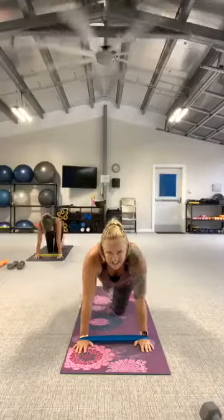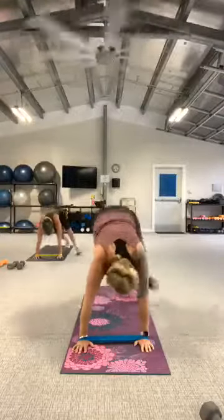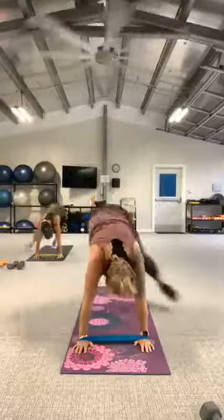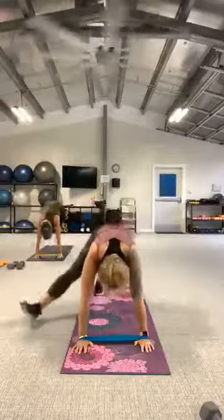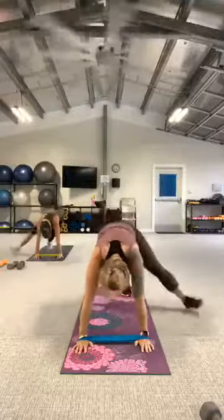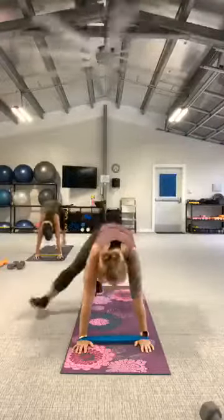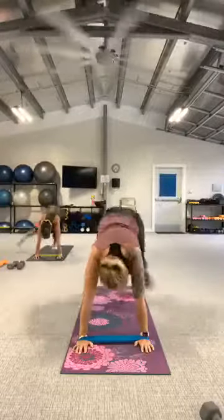Never mind how your shoulders are feeling — they'll try to convince you to stop moving. Here we go. Three, two, let's go. Heel, heel. Four, three, two, release.